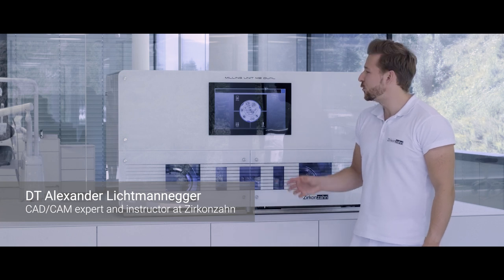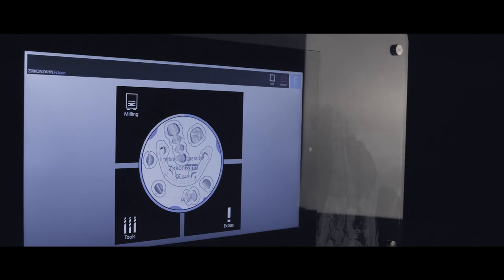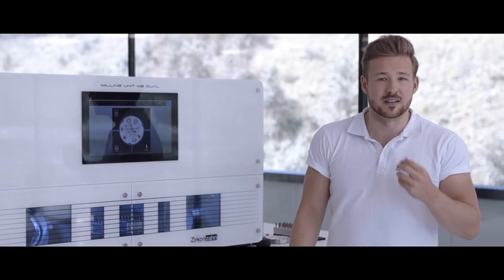Let me explain the latest features of our new M.2 Dual Telescopa machine. First of all, we integrated the Pesit directly into the milling machine for a good reason — to make it more user-friendly.